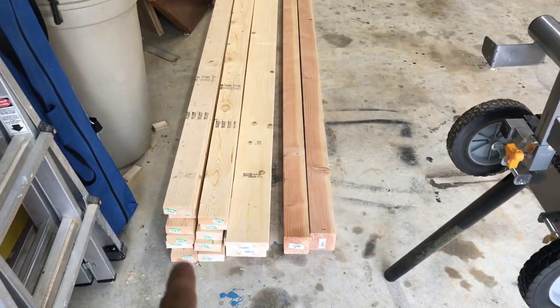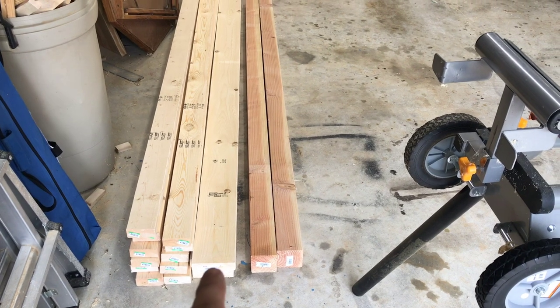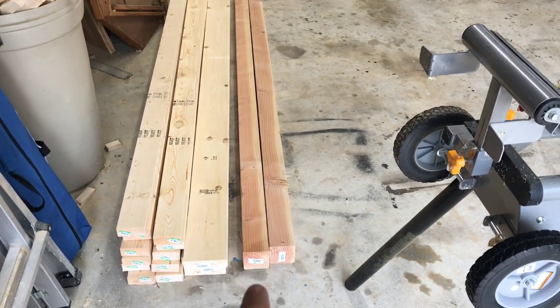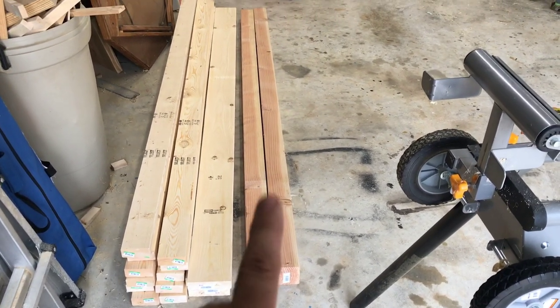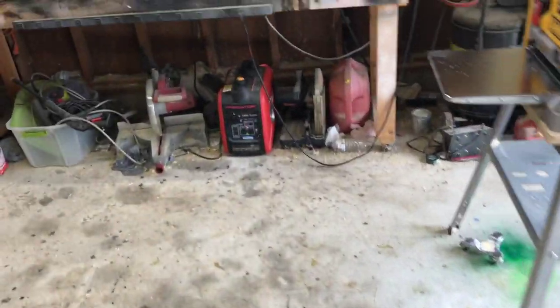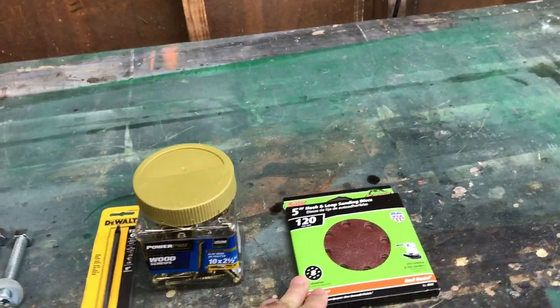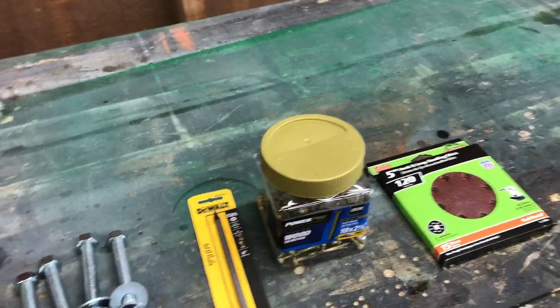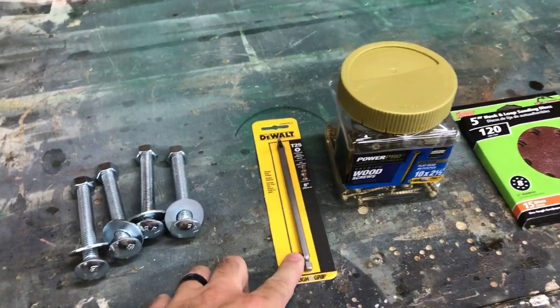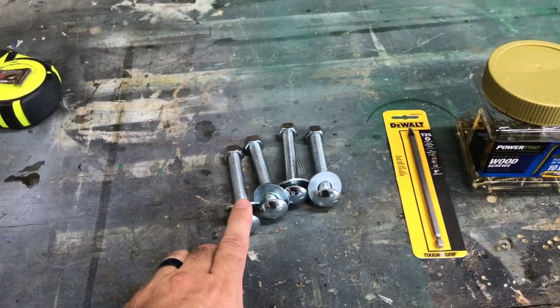Here's the lumber that I bought: 11 two-by-four by 8-foot studs, three two-by-six by 8-foot, and two 4x4 posts untreated, 8 feet long. Over here I've already got some 220-grit sandpaper, and I bought some 120-grit. I was out of that. Two-and-a-half-inch decking screws, and a long-shank T25 Torx bit for the decking screws.